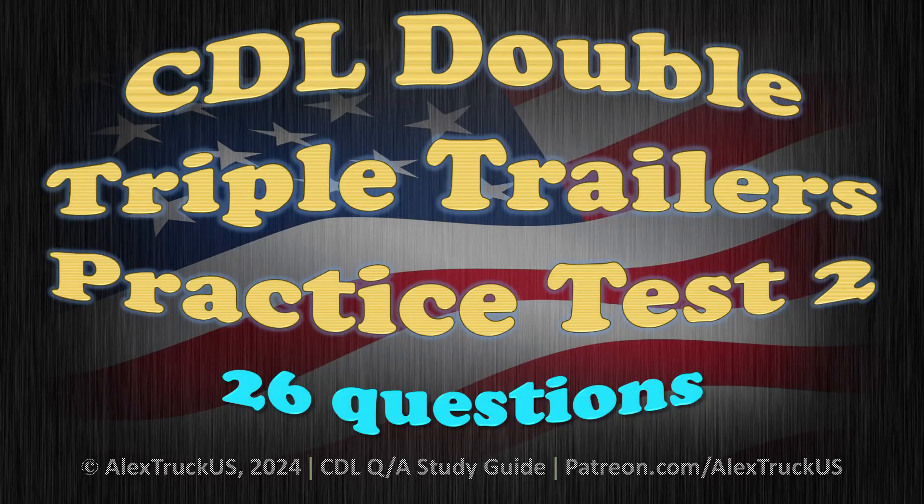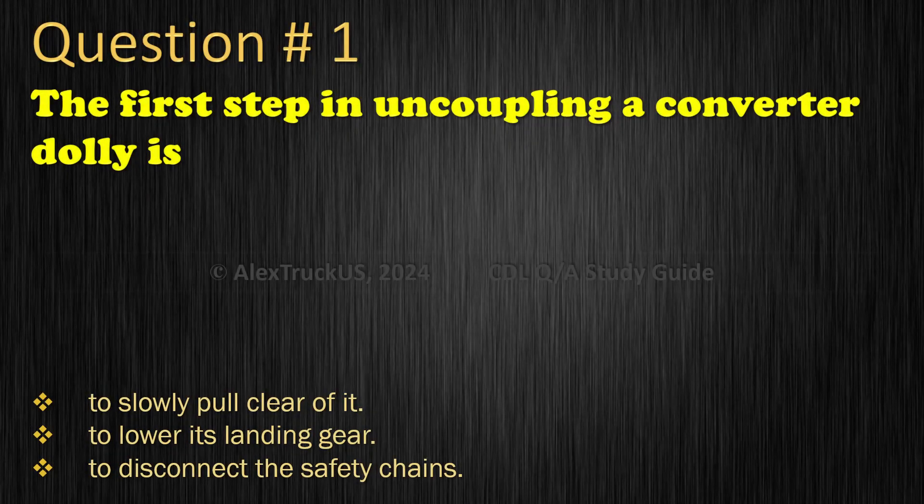CDL Double Triple Trailers Practice Test 2, 26 Questions. Question 1: The first step in uncoupling a converter dolly is: To slowly pull clear of it; To lower its landing gear; To disconnect the safety chains. The correct answer is: To lower its landing gear.